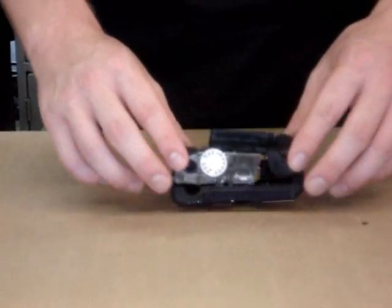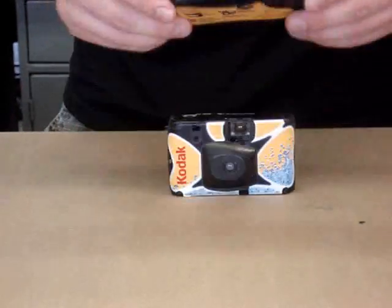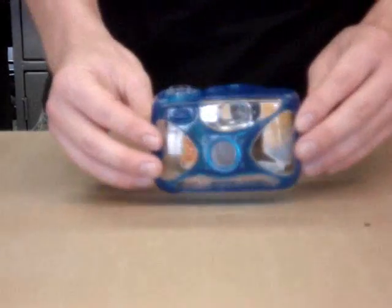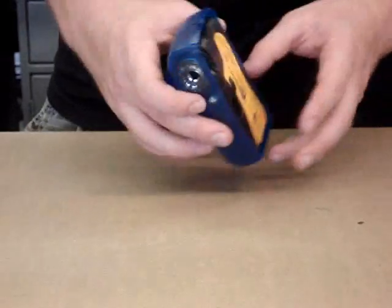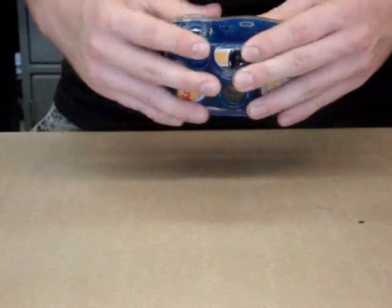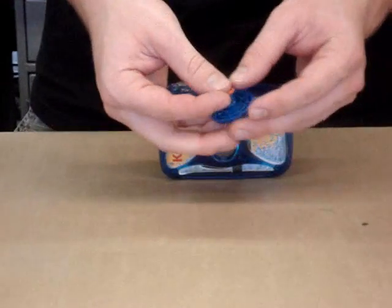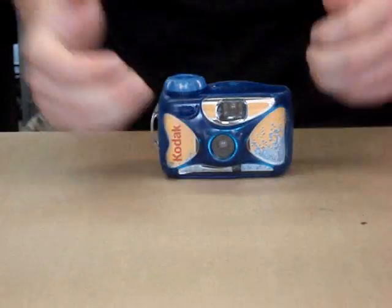Finally, the outer casings are replaced.